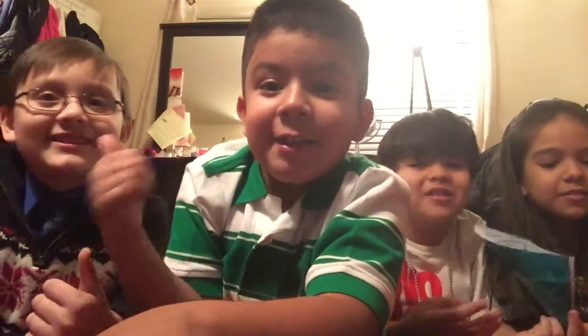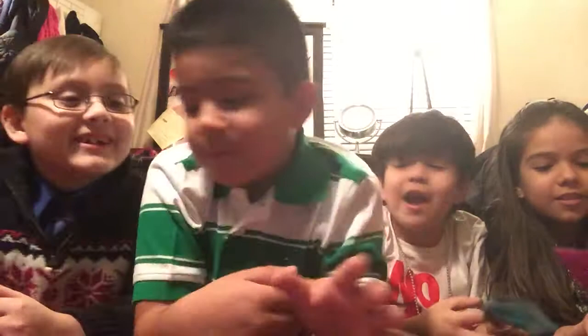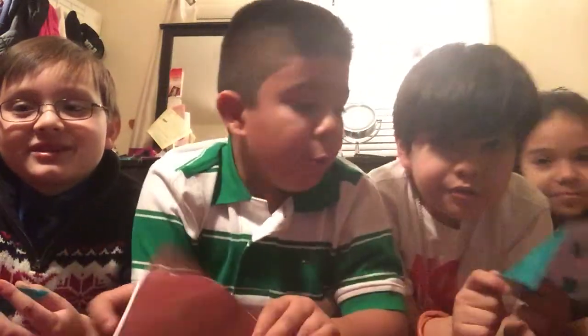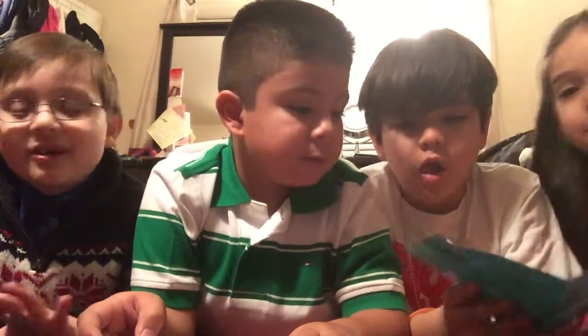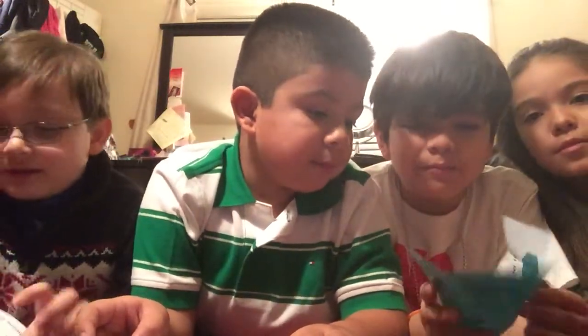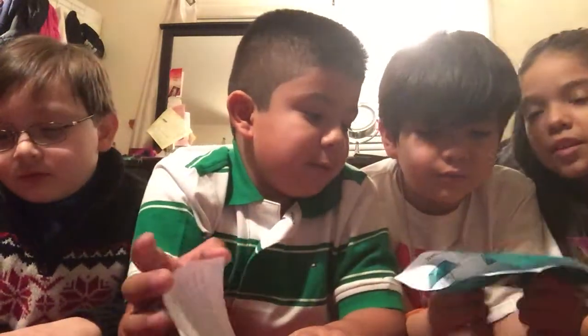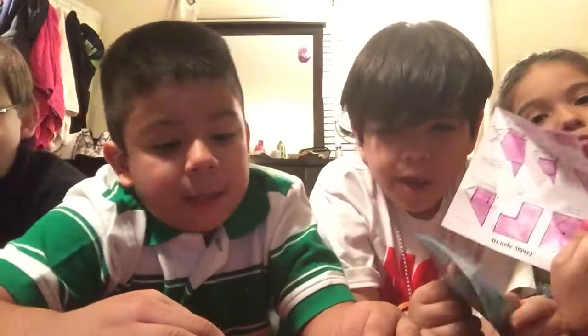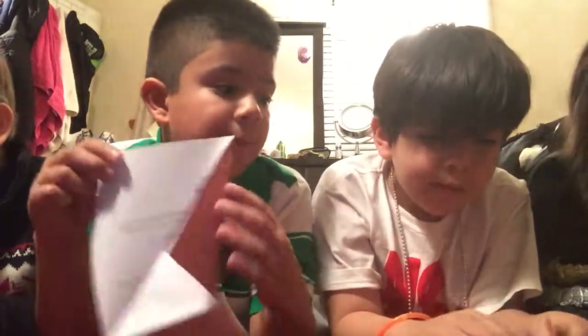He gets confused a lot, this kid right here. But don't yell! Okay, so then after you do this, open up your paper. Okay, so after you do that, you're gonna make a fold just like that. Like a million times we did.